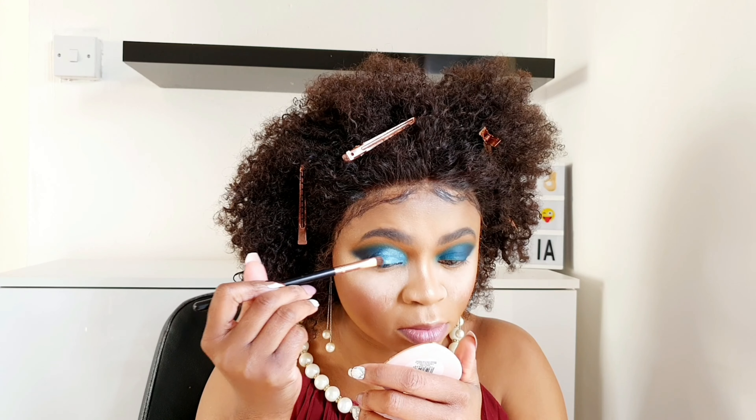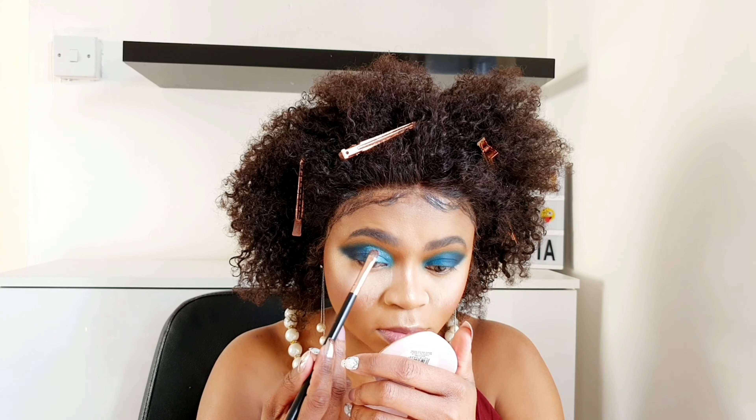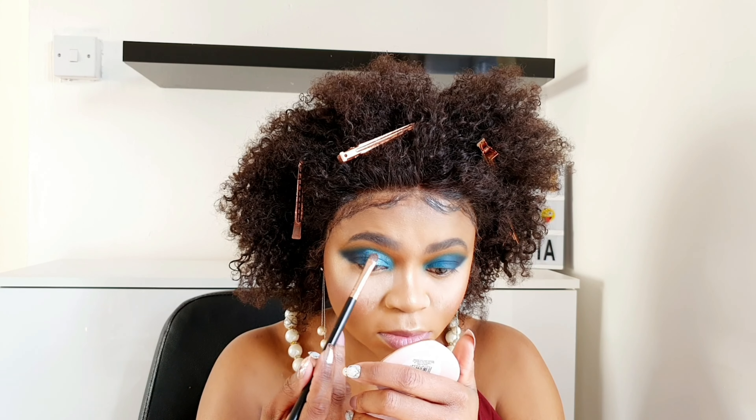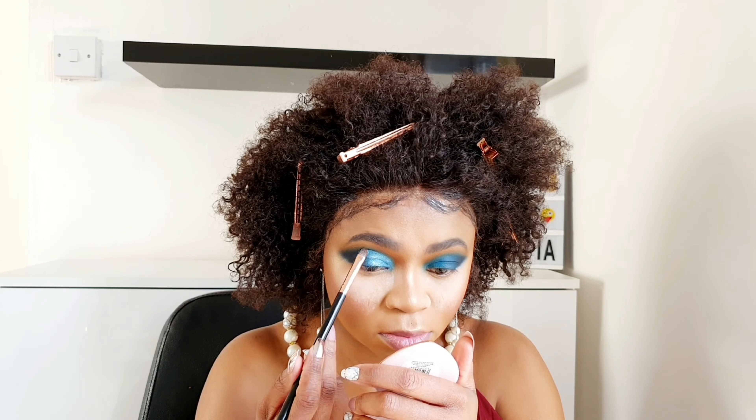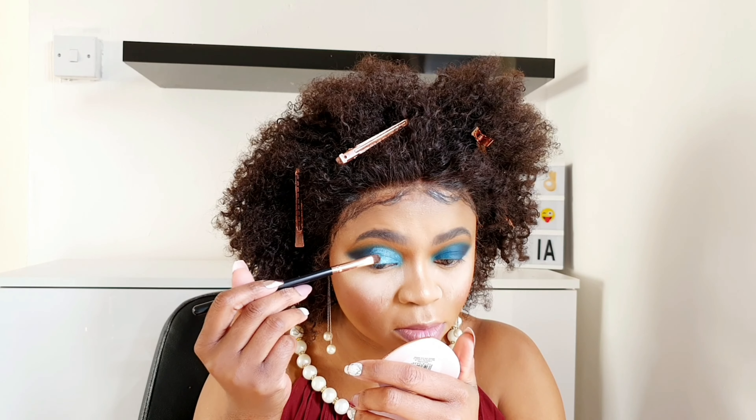I'll go in with a shimmer shade — it's like a cut crease but not a full cut crease. I just apply it on half of my lid. I applied a certain powder underneath so it can catch all the fallout.